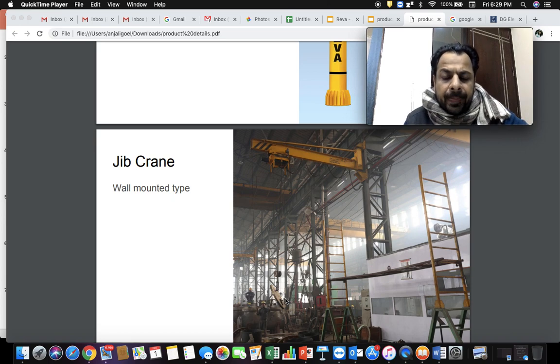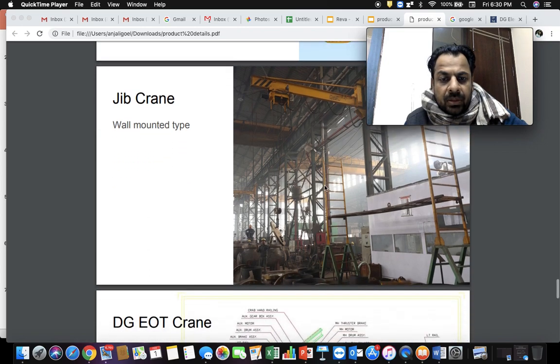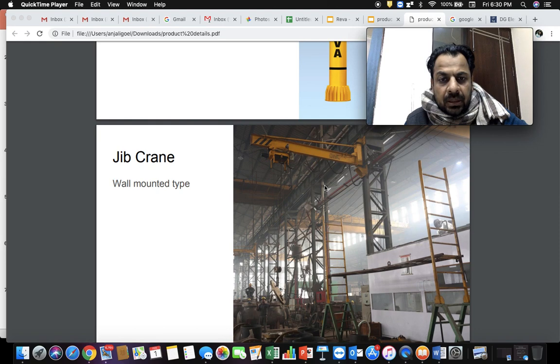The hoist is mounted on the jib girder and can move left and right, while the complete girder rotates about the wall bracket axis, so the floor area is efficiently used. Jib cranes are typically used alongside main cranes — the main crane covers the full bay and jib cranes on the sides handle smaller items at much lesser capacity, making use of the floor space. In this shop you can see two jib cranes installed — a very useful category of cranes commonly used in many workshops.